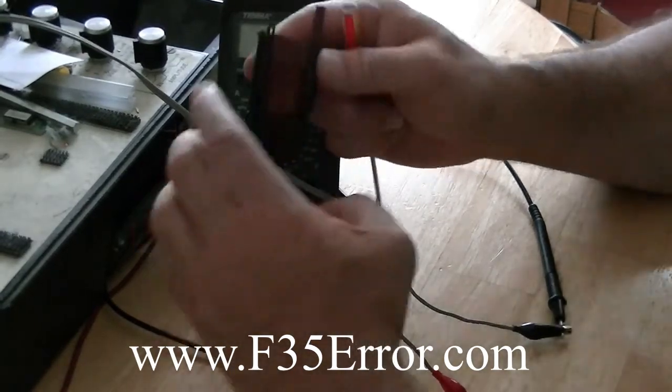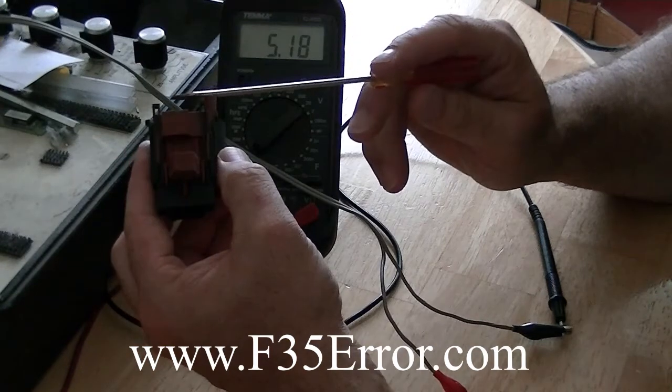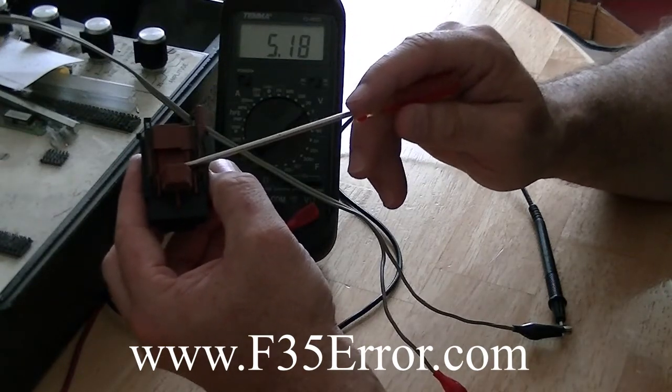Hey, it's Jeff Hartman with the Neptune Man, and today I'm going to show you a third way to check your analog pressure sensor or your APS.